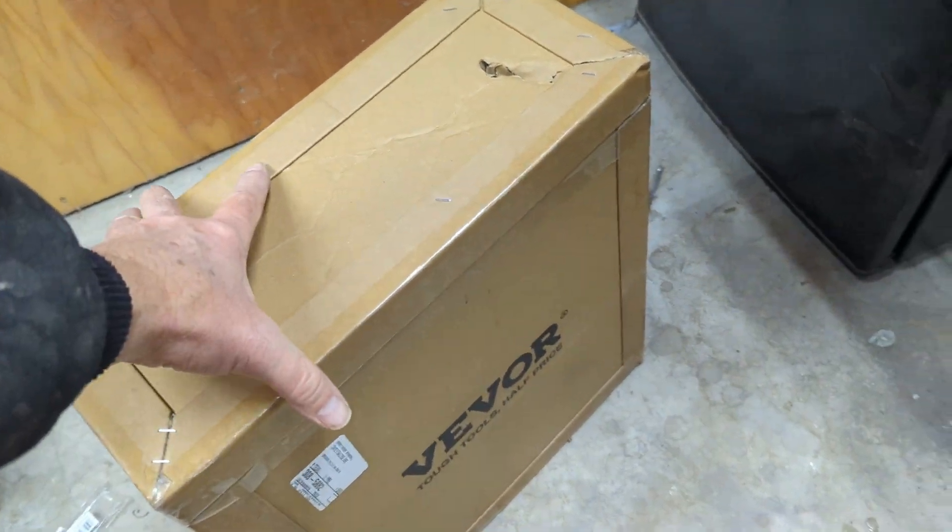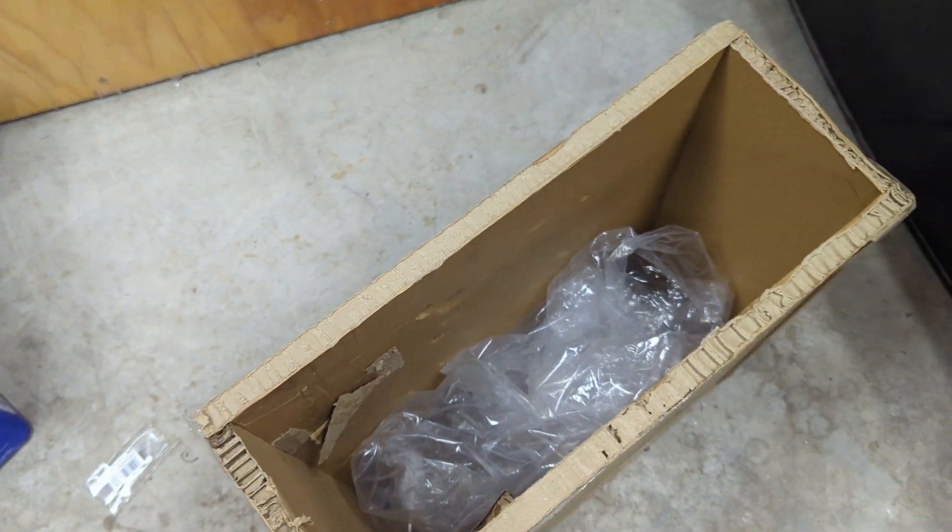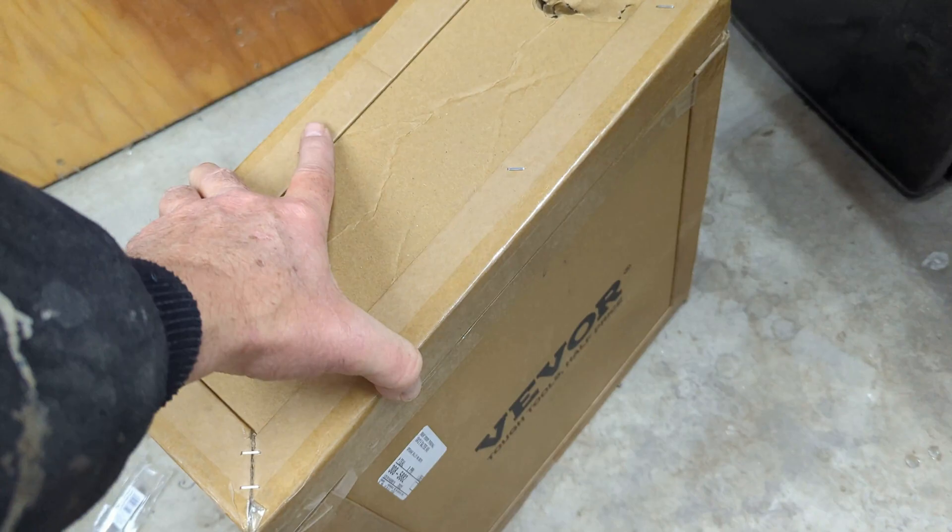It gets shipped in this nicely rugged cardboard box. It's actually got a piece of wood in the bottom. It arrived with no trouble at all.